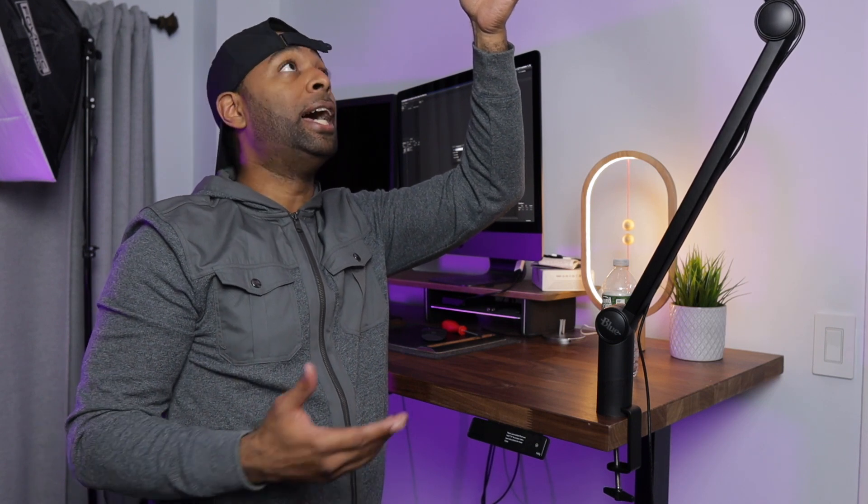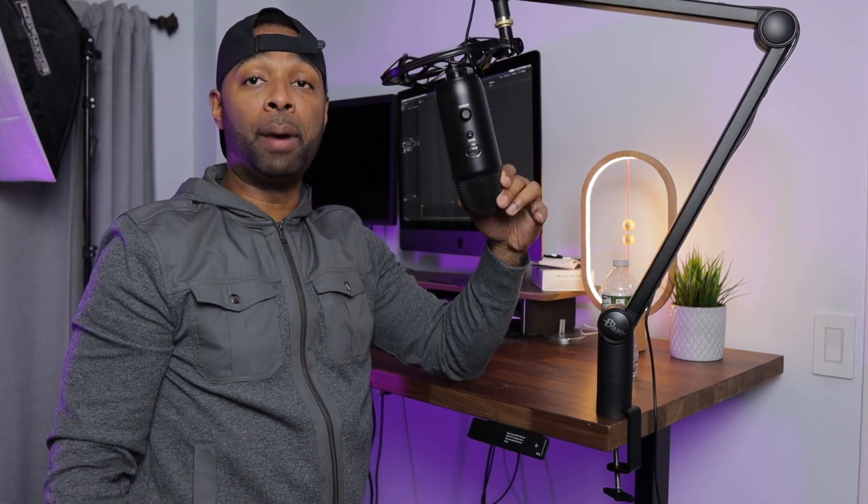You can play around with the tension and set this up however you want. If you want the microphone up here out of view, you can do that. If you don't want that podcast look with the mic in your face, you can position it overhead like a boom mic instead.